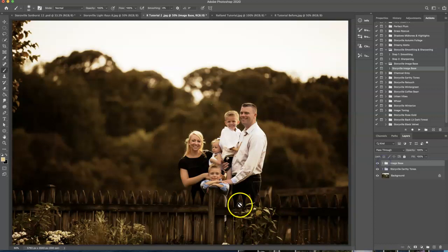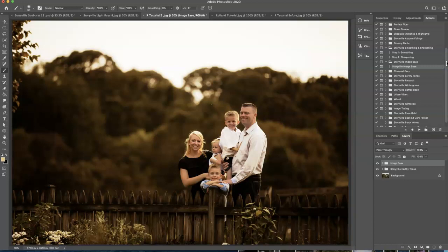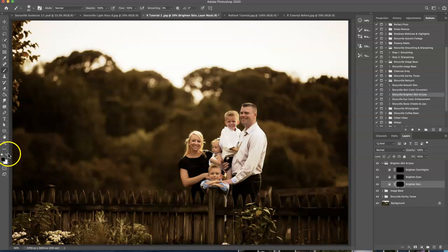Now I just want to brighten up their skin a little bit more. You don't want to go too crazy because it's a backlit image, but I do want to bring a little bit more light onto their face. To do that, I'm going to go into the Storyville retouch and I am going to go into the brightened skin and eyes and hit play. It's going to come on pretty strong at first, but we will dial it back. I'm going to select that and grab a soft white brush at 100% opacity and just hit their faces real quick — just a little bit. Then I'm going to turn it all the way down to zero and just see where my eye likes it. Just a teeny bit to help bring out the skin tone there.